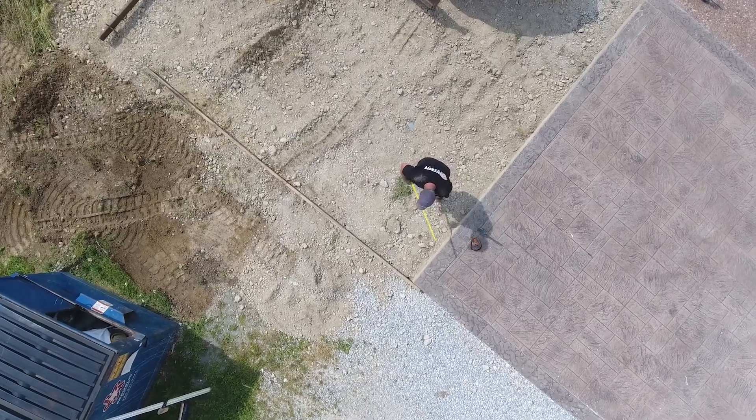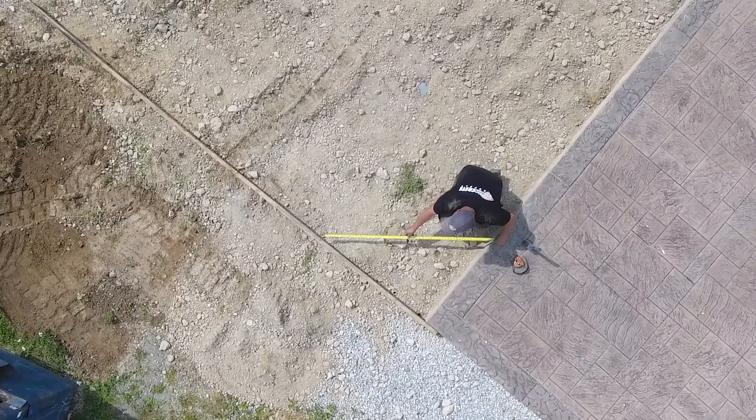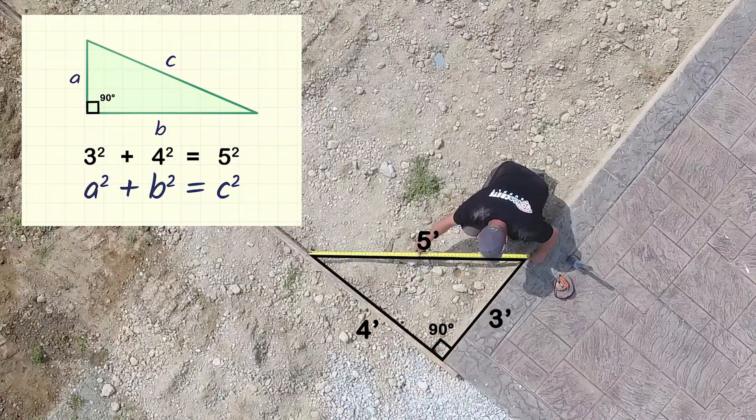This could also be like a house edge or whatever — if you have one side that's square, how to get a square line out further by just doing simple math.